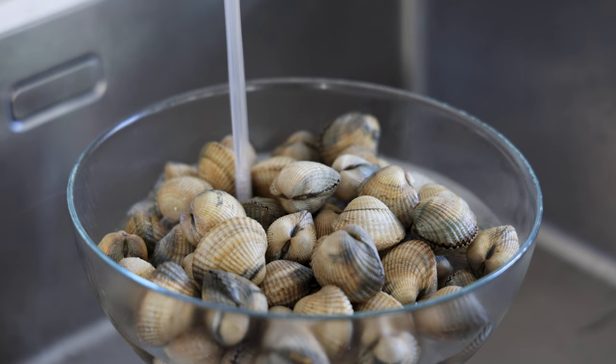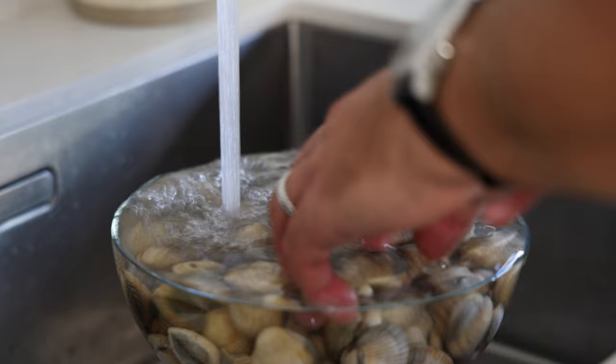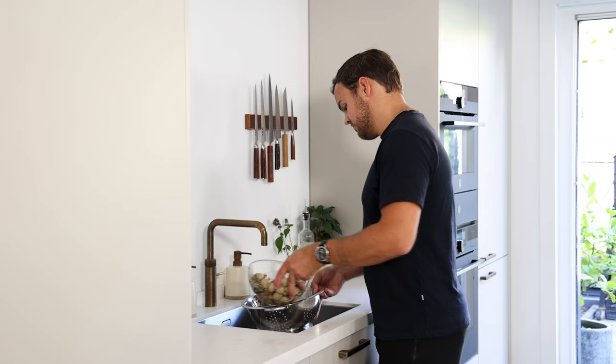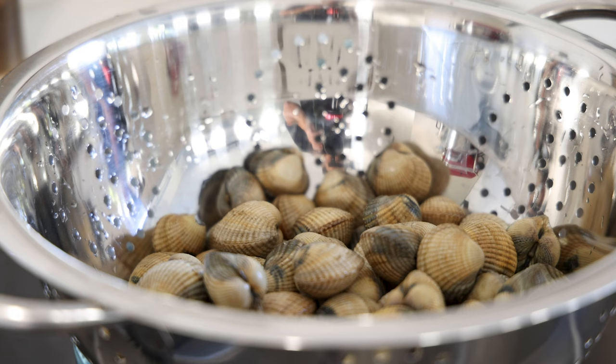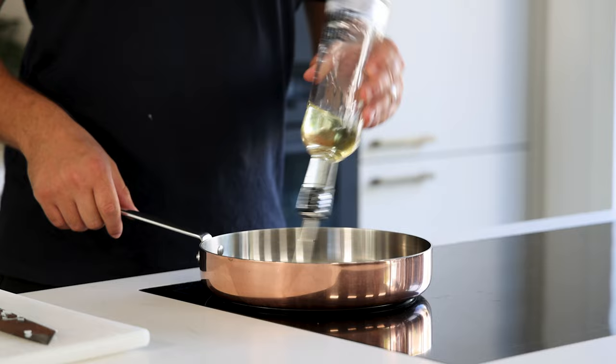Then for the cockle: first rinse a kilo of cockles in cold water for around 10 minutes to remove any sand in the shells. The ones that start to float you need to throw away — these are bad. After, let them drain for at least five minutes. Meanwhile, cut one onion in half, clean it, then chop it — it doesn't need to be precise but the smaller the better.